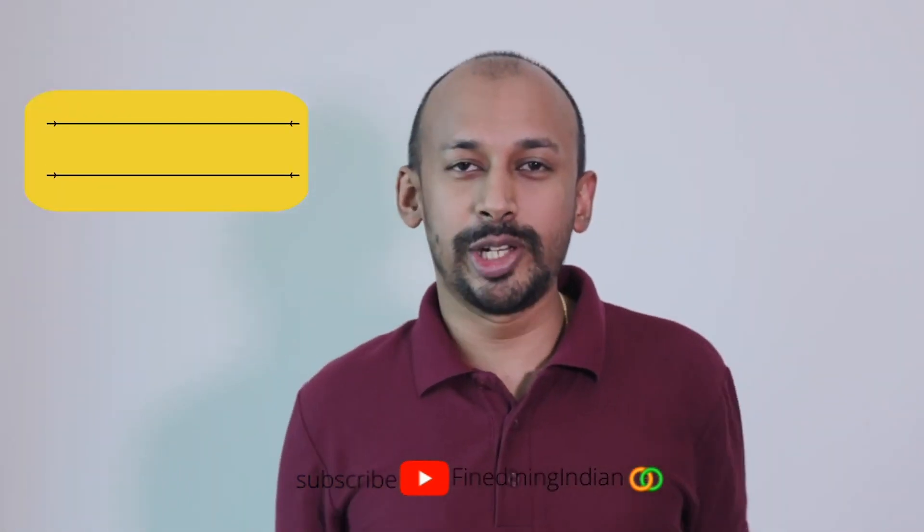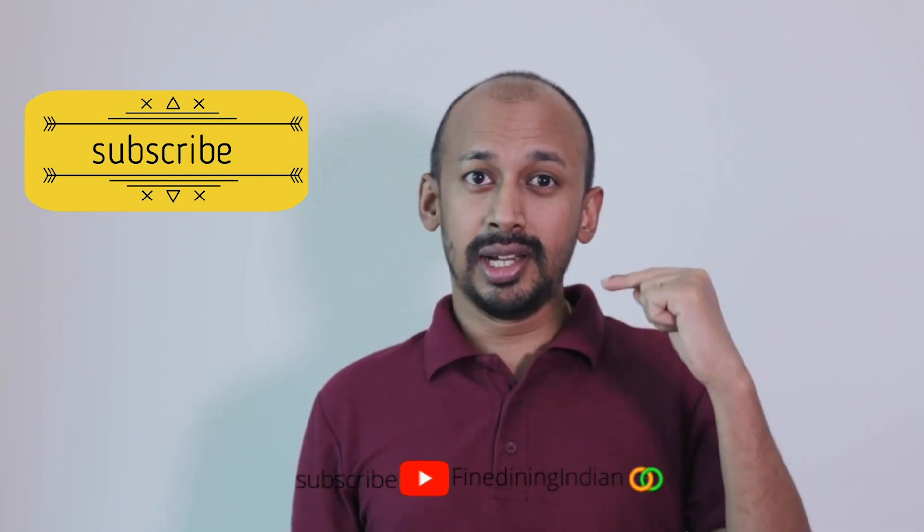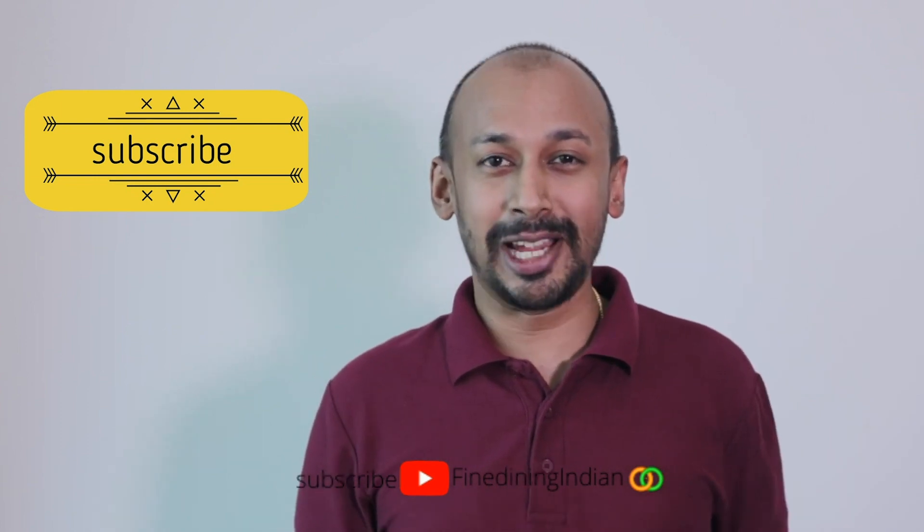If you enjoyed this video, make sure you share it with your friends, cook it at home, and give your feedback. Click the bell icon for the next video uploads and do subscribe. Thank you.